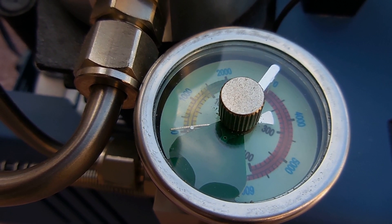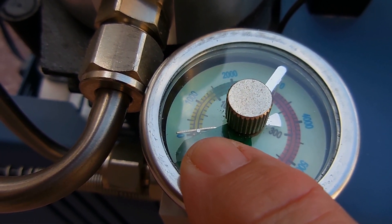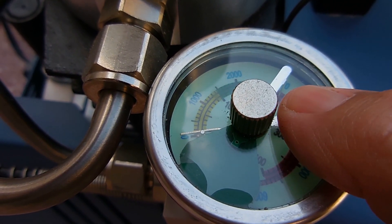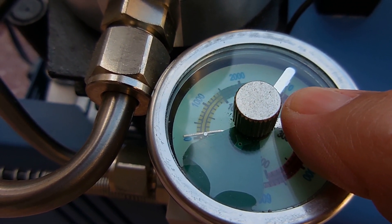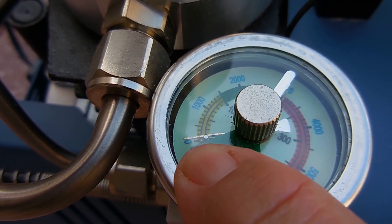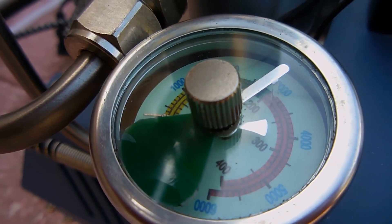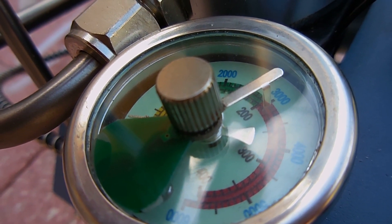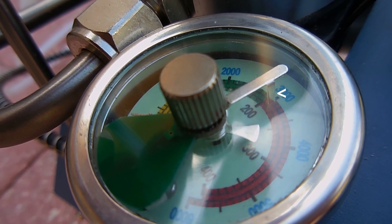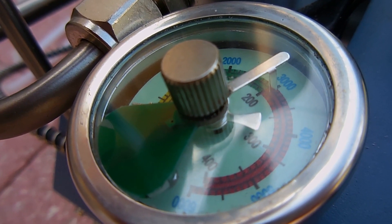If you look very carefully at the gauge, you're going to see there's a little protrusion sticking out. There's also one on the needle that is set at 3,000. This little one is going to move all the way up and over until it makes contact with the protrusion on the needle at your set pressure. An electrical contact will be made, turning off the pump.